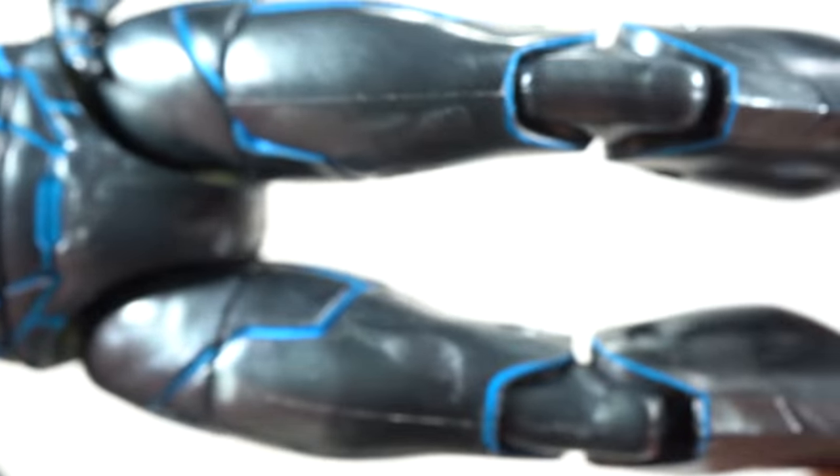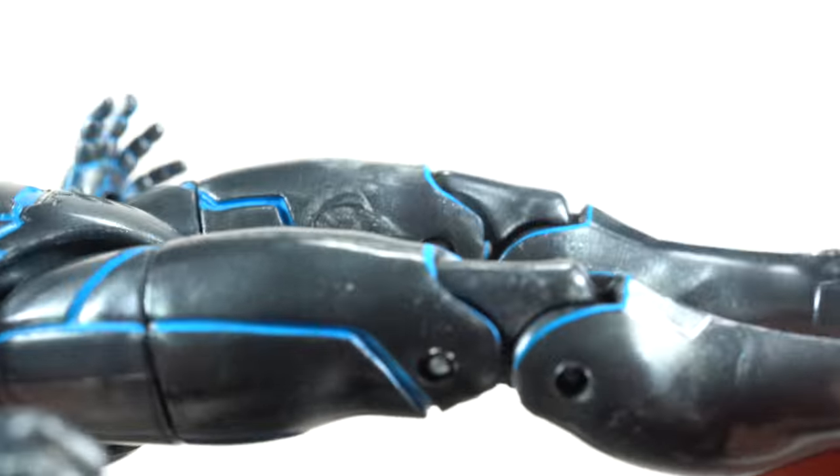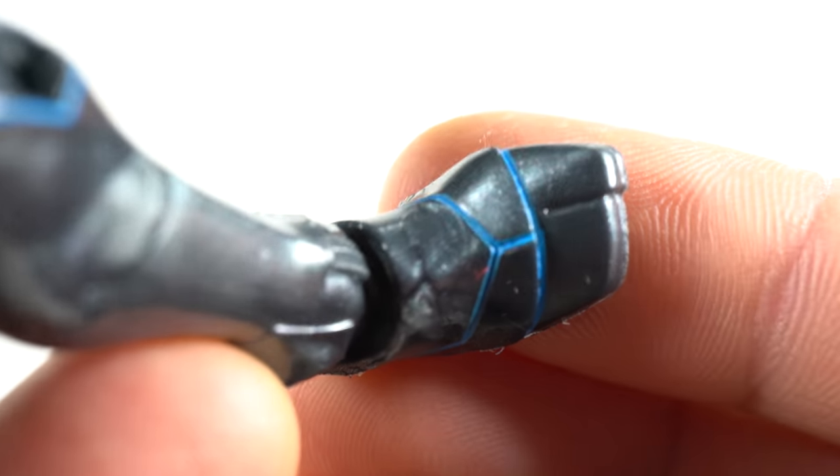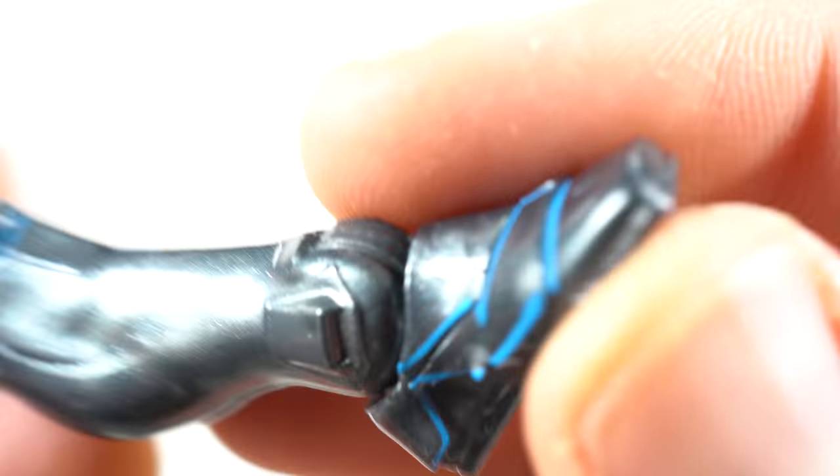Here are the thighs — looking really good with that blue paint, I really dig it. That is super cool. And then the feet even look nice. Look at that, all decked out. He does have peg holes at the bottom of his feet.